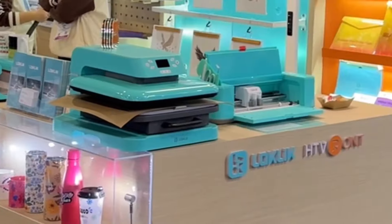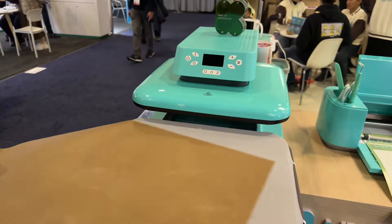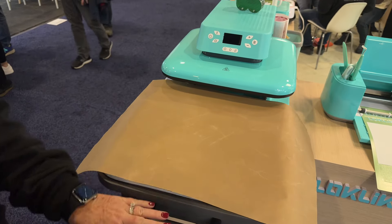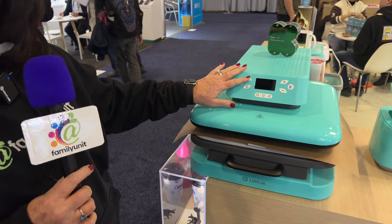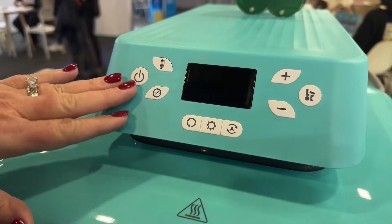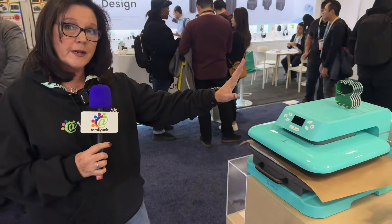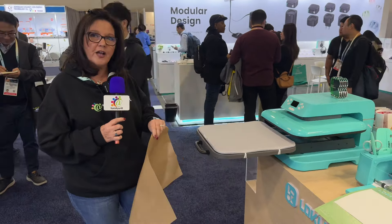They also have the auto heat press. This thing is amazing. It comes with a 15 by 15 base and we use Teflon sheets to protect our material and our vinyl, and it's got a nice drawer that slides in and out easily. You set the temperature — it goes up to 410 degrees — and you set the time. Push the button when you're ready to go, it automatically pushes down, and when it's done it automatically raises up. You can pull out your project and voila, you're done.